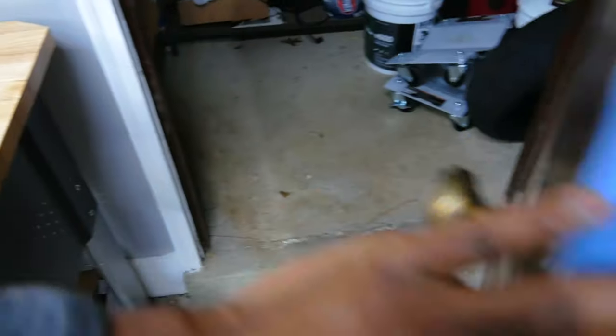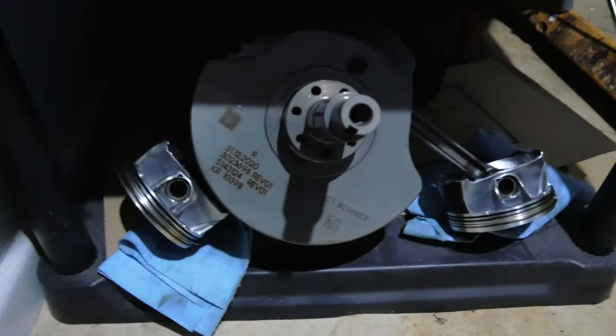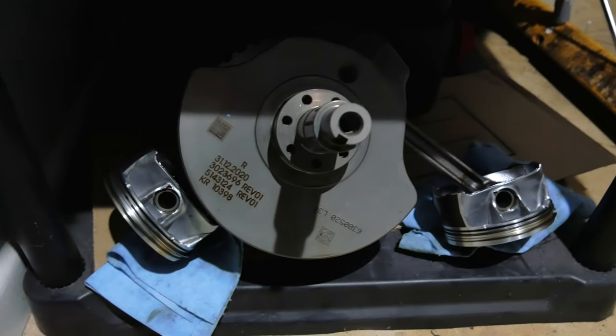Let me show you where the crankshaft is. Right down here — there's the crankshaft and the pistons. I know some people are going to be freaking out that I have the crankshaft and pistons just laying there, but they're just lightly sitting down there and I was nice enough to put a little shop towel under them. The point is these parts all need to be clean.